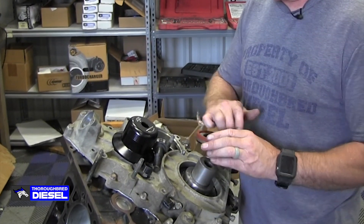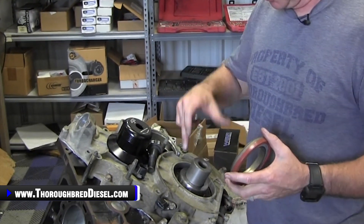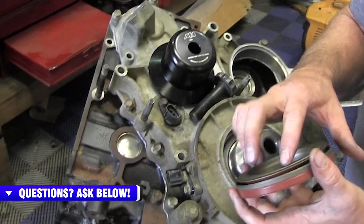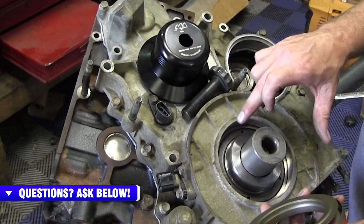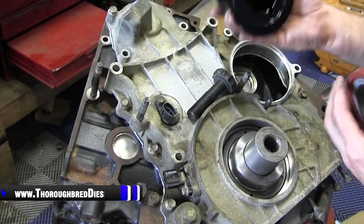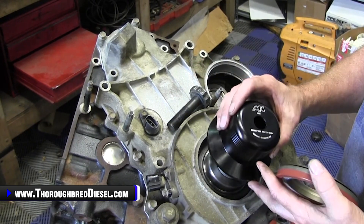On a crank seal, usually you've got a sealing surface on the crank. These are a little bit different — you've got an inner metal ring here. On the Duramax, the oil pump drive gear is at a certain depth. So what we're wanting to avoid is getting the seal in too far, which would put metal-to-metal contact between this seal and that oil pump drive gear. And that's where the Merchant Automotive seal installer comes in — it will set the depth perfectly so you won't get it too deep in the cover.